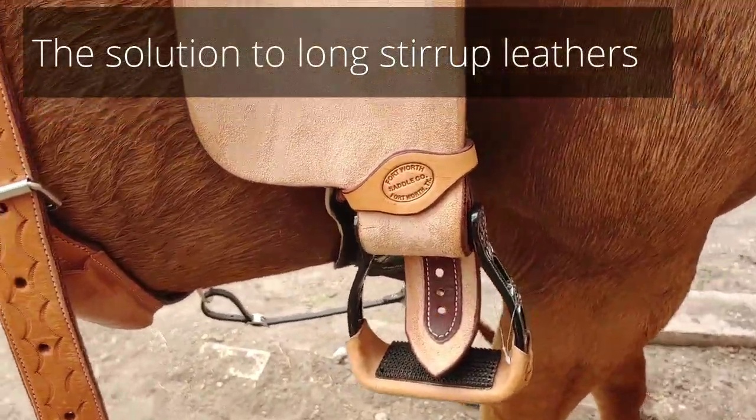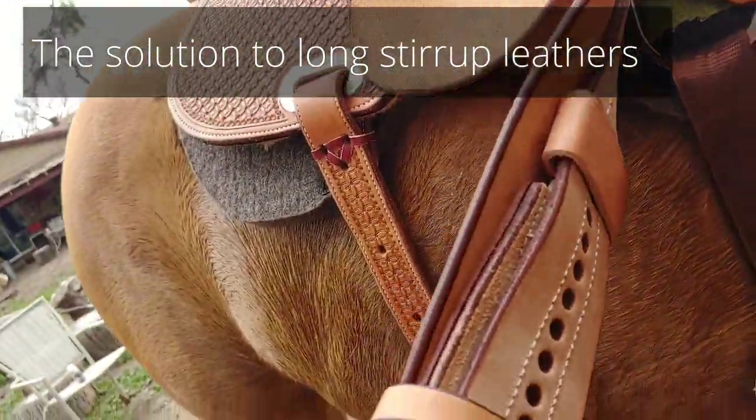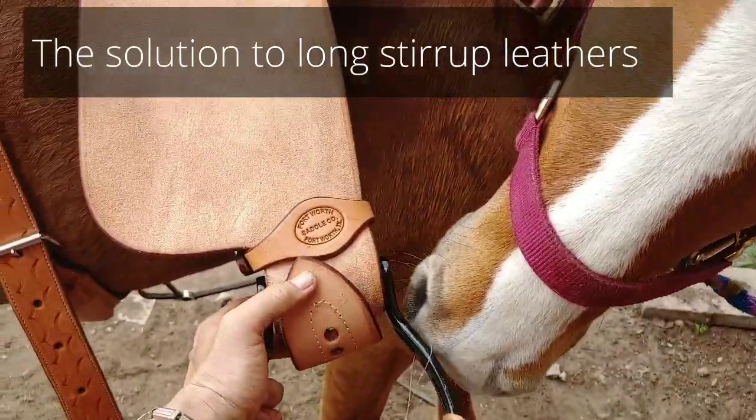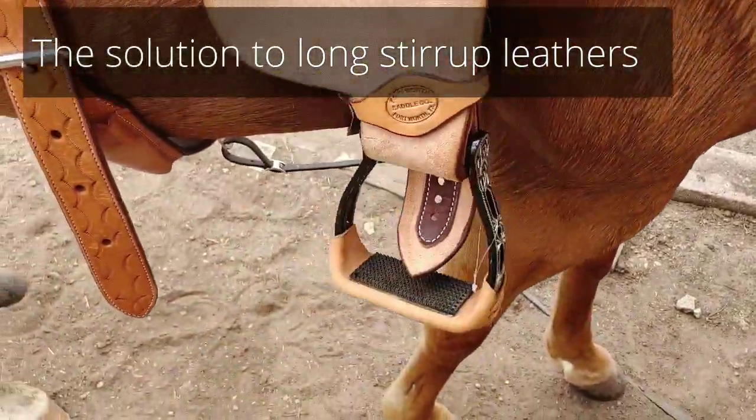Okay folks, here's the issue. New saddle. I have it all the way up because I am kind of short, and yes, that's the problem. I need to get that to stick in there and I need it to stay. So the solution? Pretty simple.